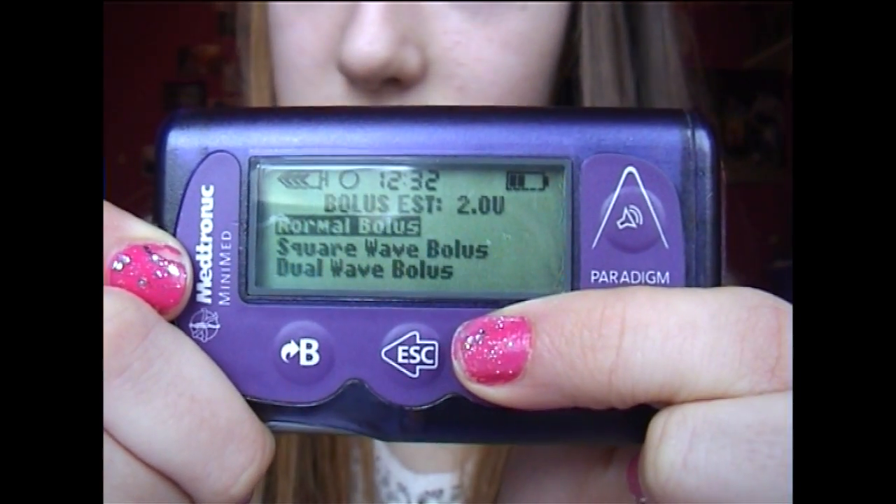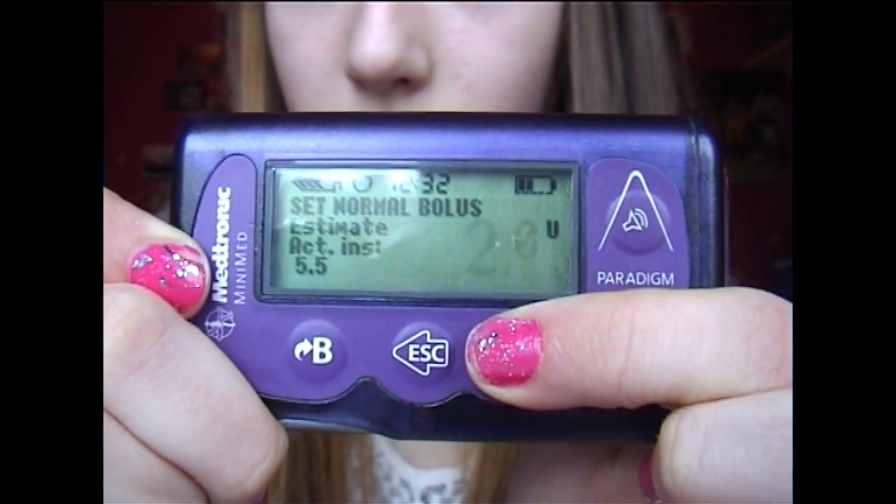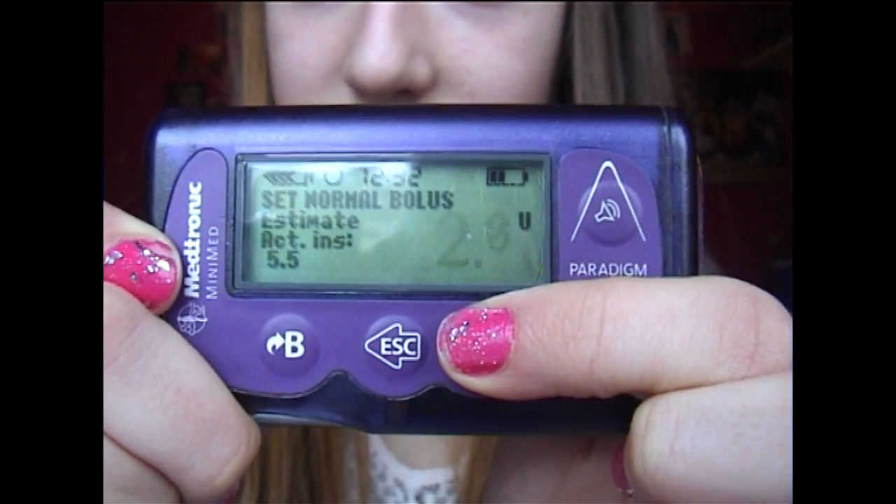I can choose whatever type of bolus I want to do — one that just goes straight into my body, or one that works over a couple of hours — and then I will give myself the insulin.